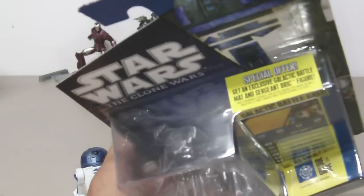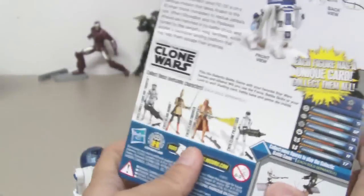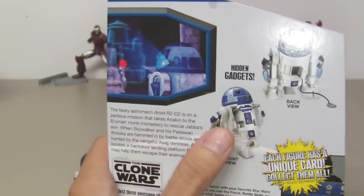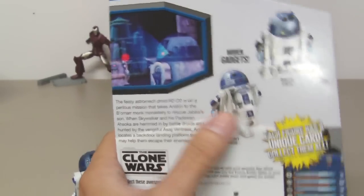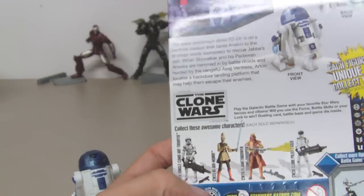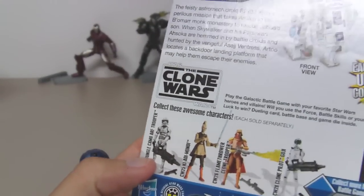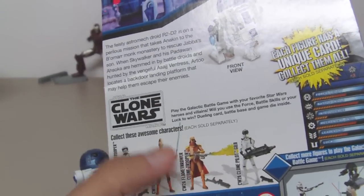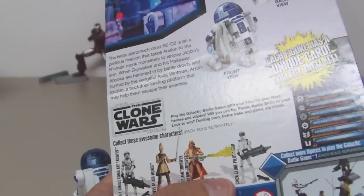There's also a special offer for an exclusive battle game mat and figure. The back of the packaging shows that this figure comes with hidden gadgets, thrusters, and a hook and cable. Other figures also released include the jungle camo clone trooper, Ki-Adi-Mundi, flamethrower clone trooper — which is a repaint of Captain Rex — and clone pilot Gold.